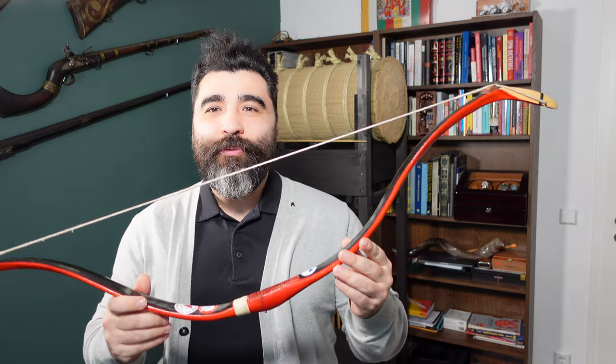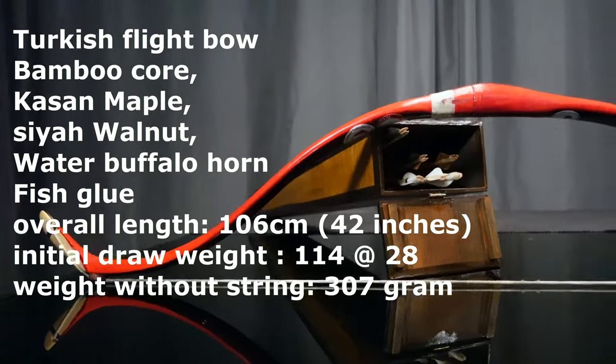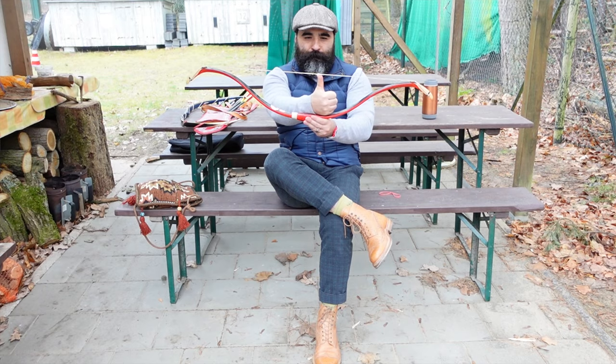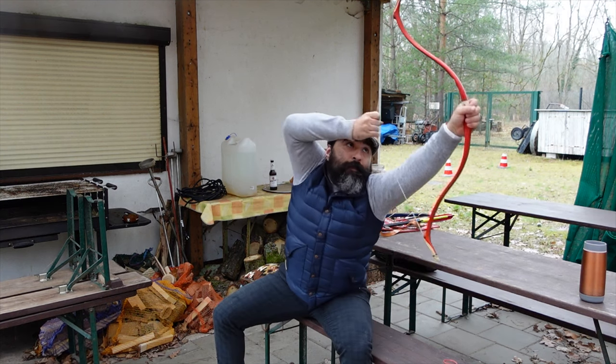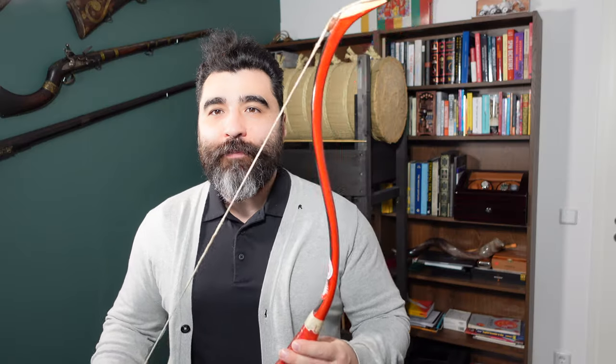Howdy everybody! Alan is here! Today I want to share with you one of the bows I have in my collection. I filmed it before in a video about stringing and balancing this bow, although I never talked about the dimensions and what the bow is.